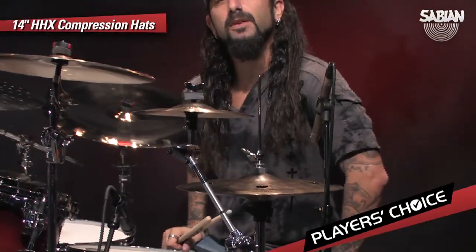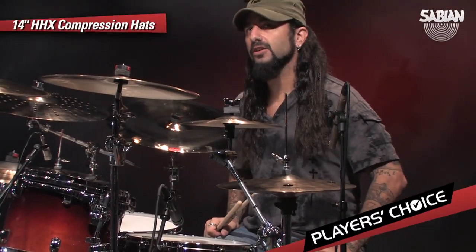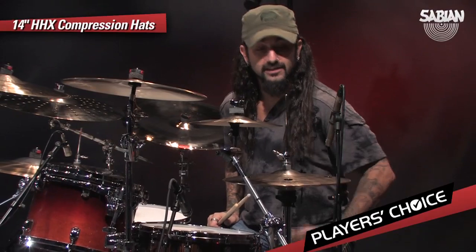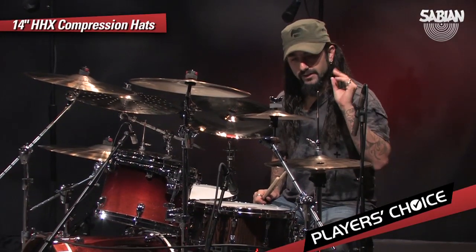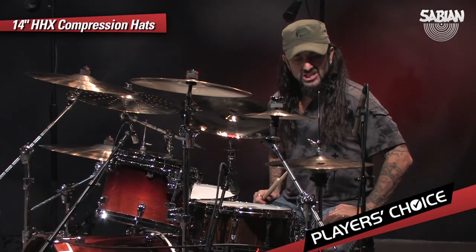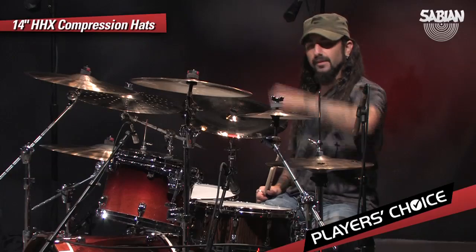So they're very crispy, very industrial, definitely would make a good X-hat. I think I would definitely be interested in using this as an X-hat. Very cool effect, very, very chingy and high-pitched sounding. So big thumbs up on that.